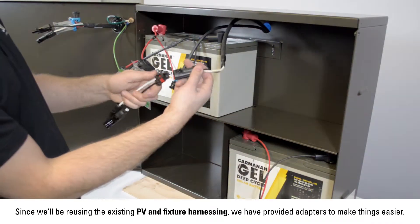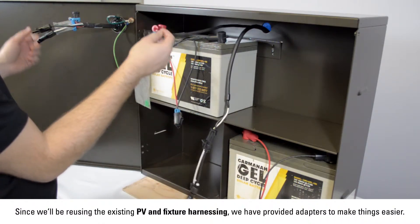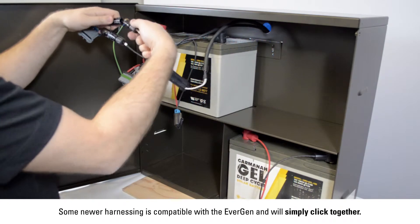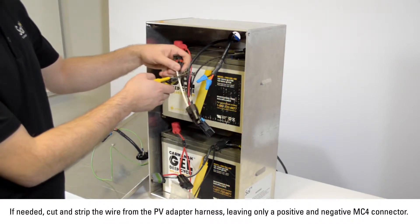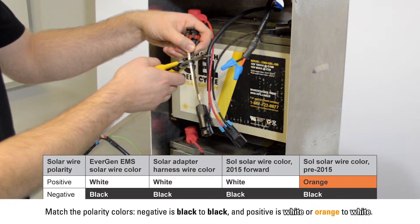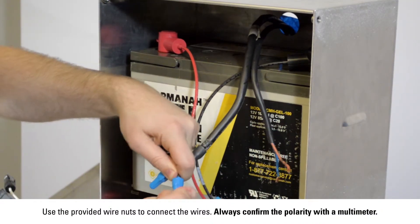Since we will be reusing the existing PV and fixture harnessing, we have provided adapters to make things easier. Some newer harnessing is compatible with the Evergen and will simply click together. Older systems may require splicing or the use of an adapter to connect to the Evergen. If needed, cut and strip the wires from the PV adapter harness leaving only a positive and negative MC4 connector. Match the polarity colors — negative is black to black and positive is either white or orange to white. Use the provided wire nuts to connect the wires. Always confirm your polarity with a multimeter.